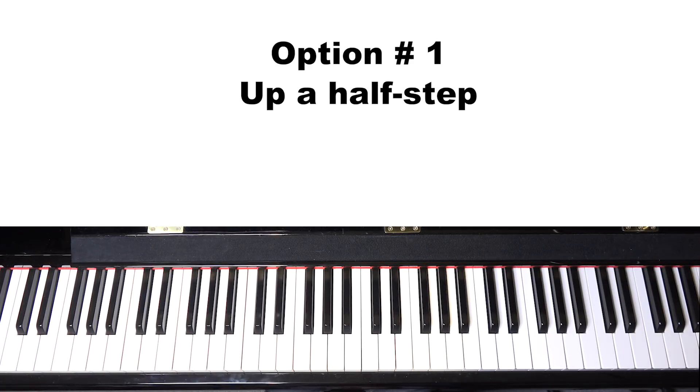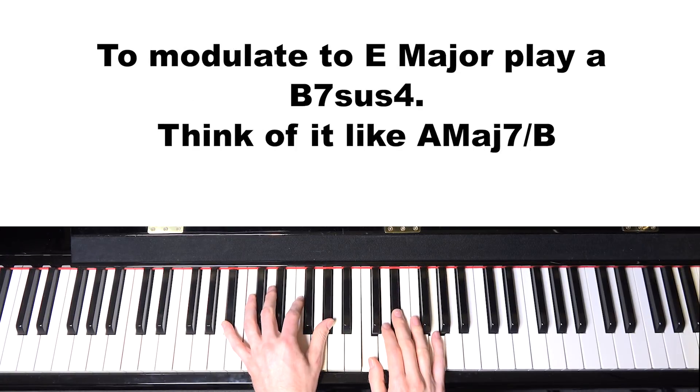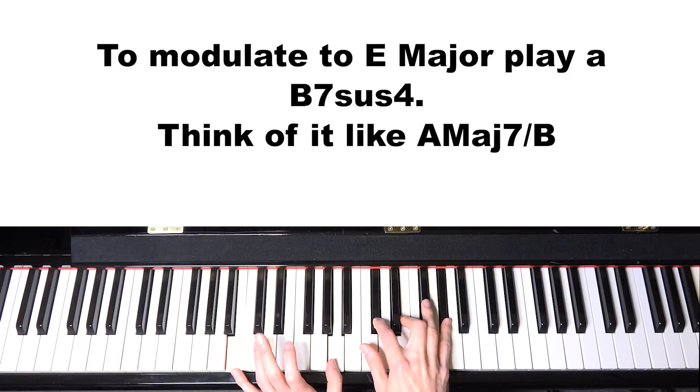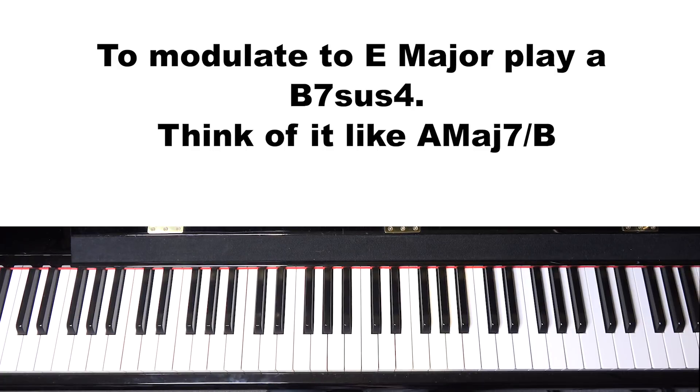After a piano solo going back to the melody at the B section, the first modulation option is to go up a half step: from E-flat to E. I'll modulate on the chord before the B section — normally a B-flat 7 — and instead play a B7 sus (basically A major 7 over B), which takes me to E major. It will sound something like this.